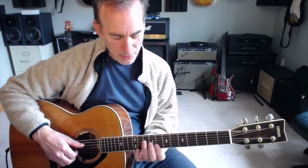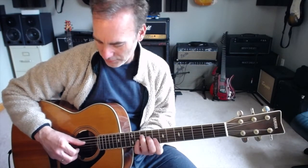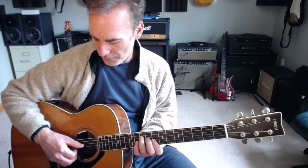Now I'm going to do the Travis picking part — it's not even a true Travis picking but it's like Travis picking. Basically: thumb first, thumb second. That's the basic pattern. The reason we call it Travis is one, two, three, four — or one-and, two-and, three-and, four-and — you can think of it as quarter notes.